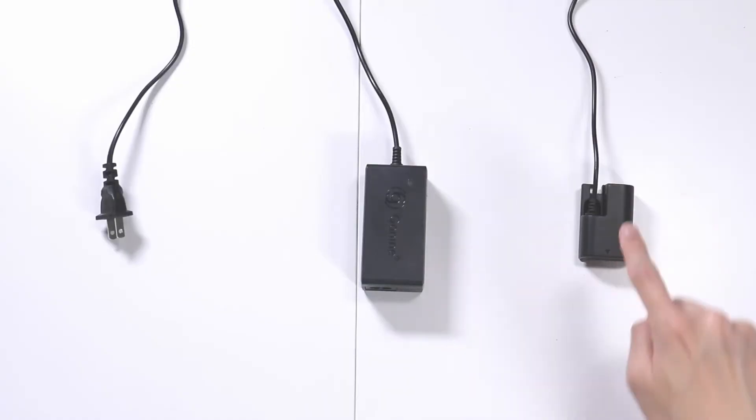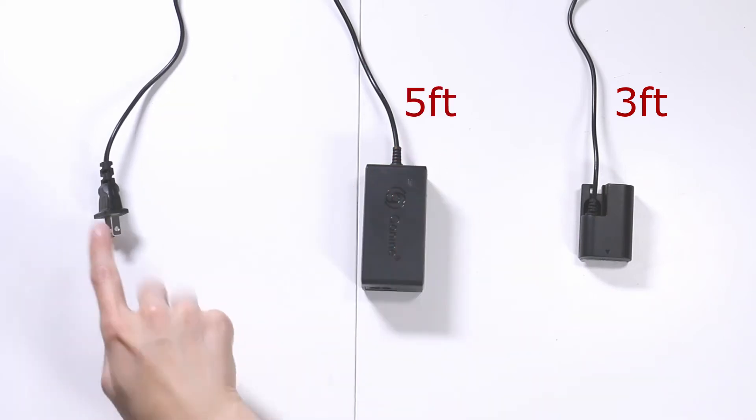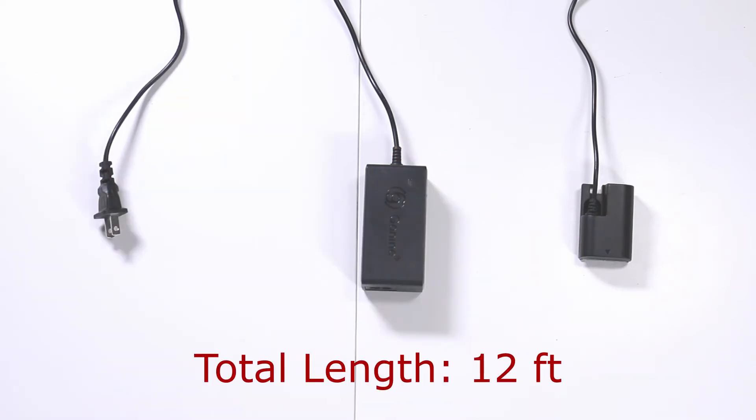So these are the components: the battery length cable is three feet, the power adapter is five feet, and the outlet cord is four feet. So altogether you have 12 feet of cabling.